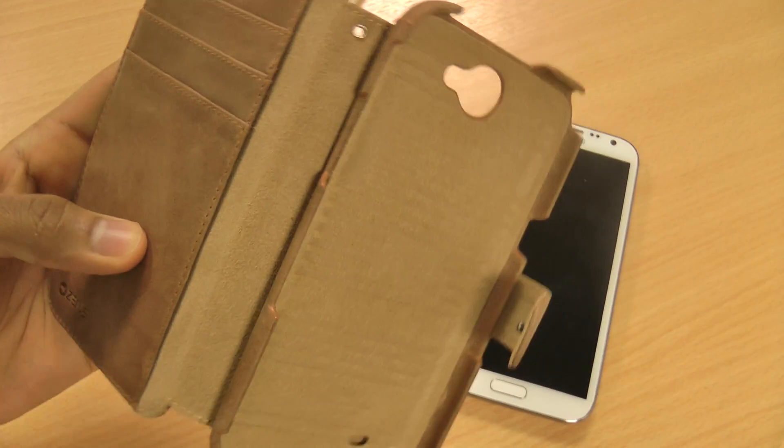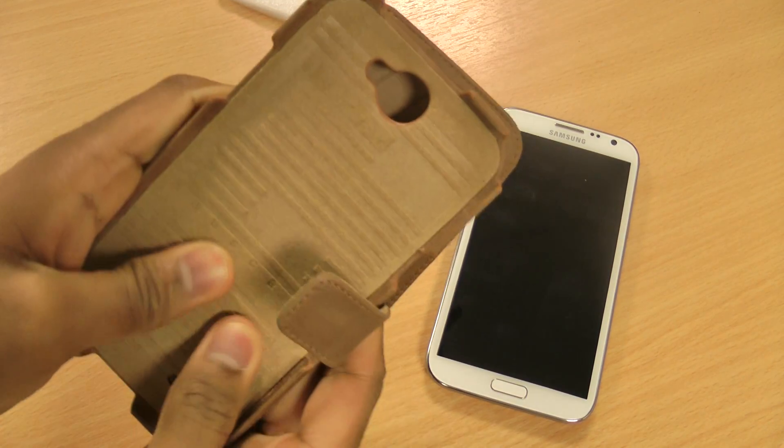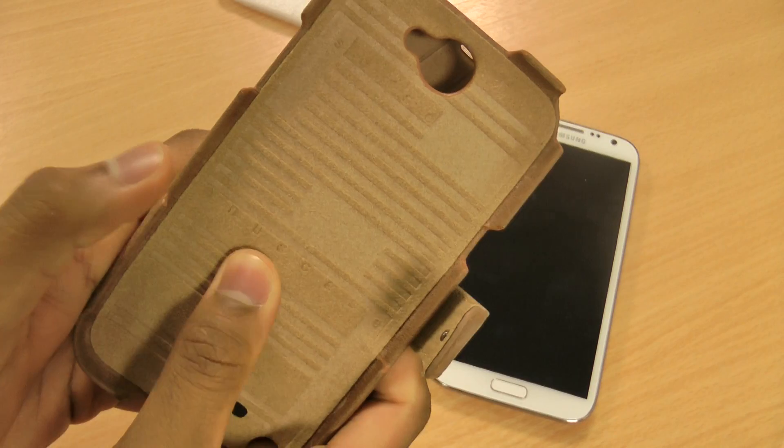The case is lined with a nice soft microfiber interior — a bit bumpy, but that just adds to the grip you have over the phone. You can see on the inside the Xenus branding is imprinted there.